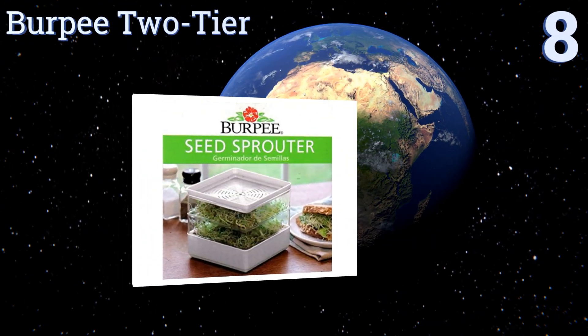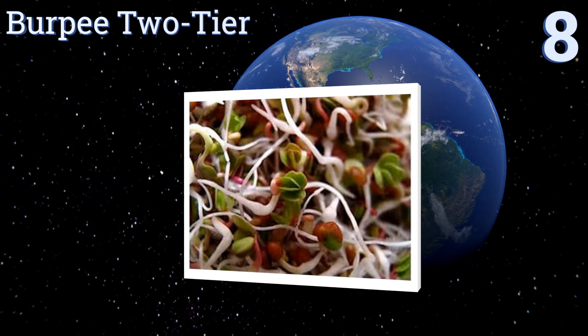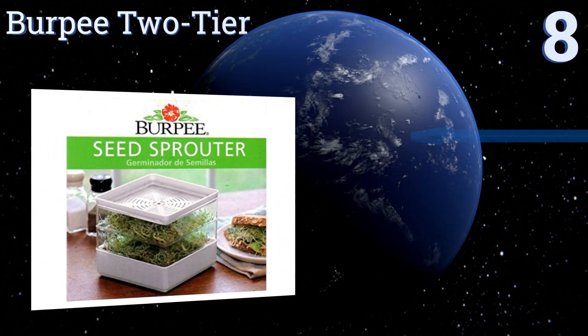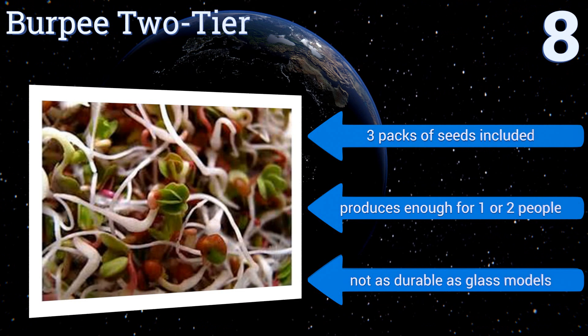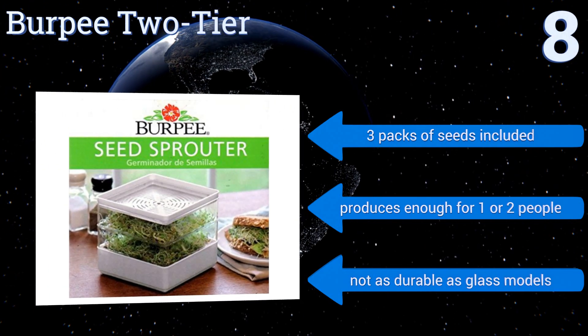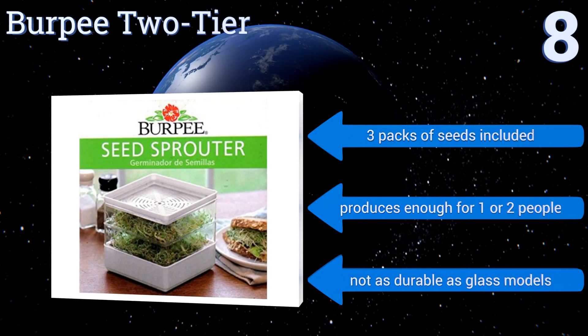Starting off our list at number 8, the Burpee 2-tier is a value-priced unit that's simple enough for first-timers to give sprouting a try. The holes are ideally sized for larger seeds like mung beans, because the tinier ones like alfalfa tend to get stuck or fall right through. Three packs of seeds are included and it produces enough for one or two people. However, it's not as durable as glass models.